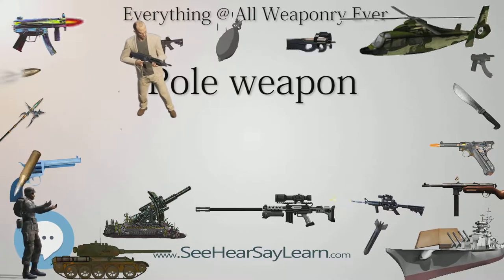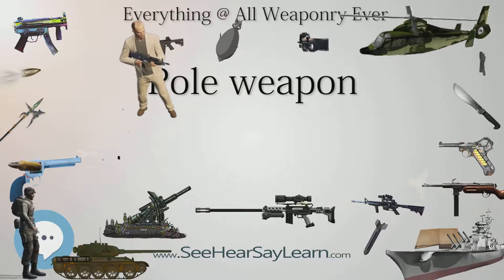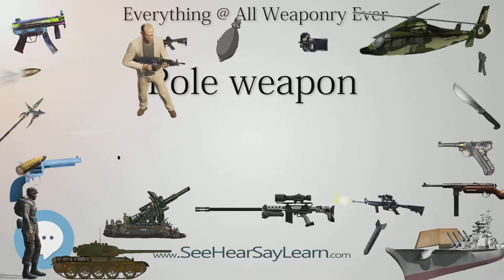All pole arms developed from as few as three early tools — axe, scythe or wide-bladed knife, and the reaping hook — and one weapon, the spear.